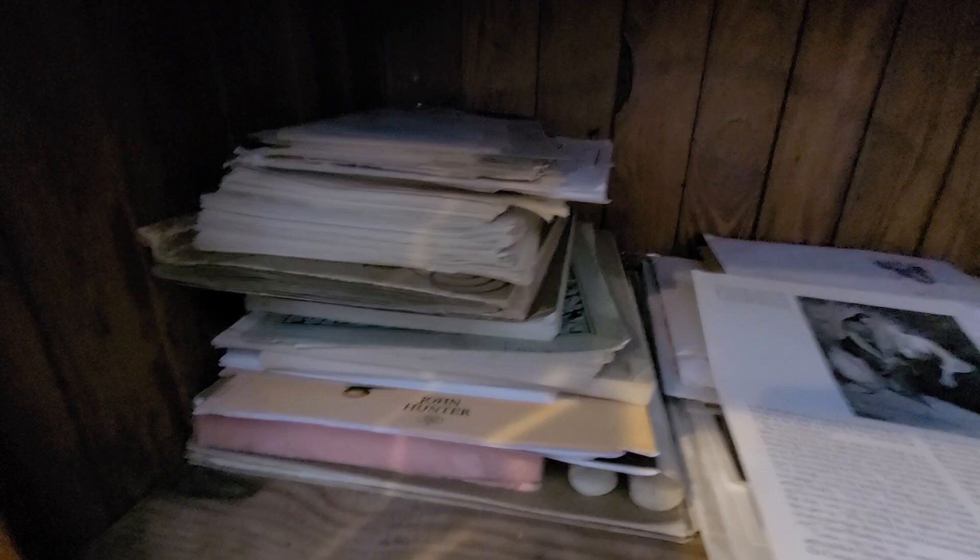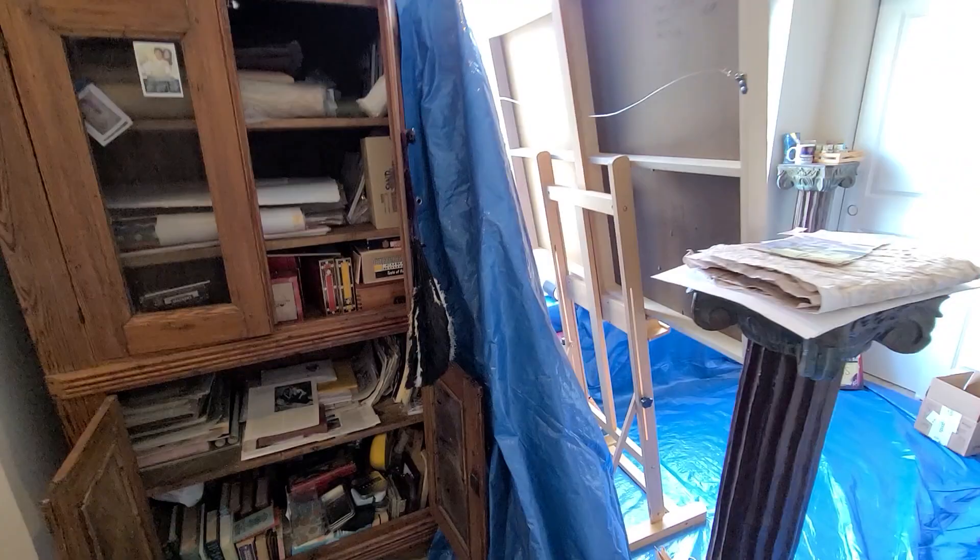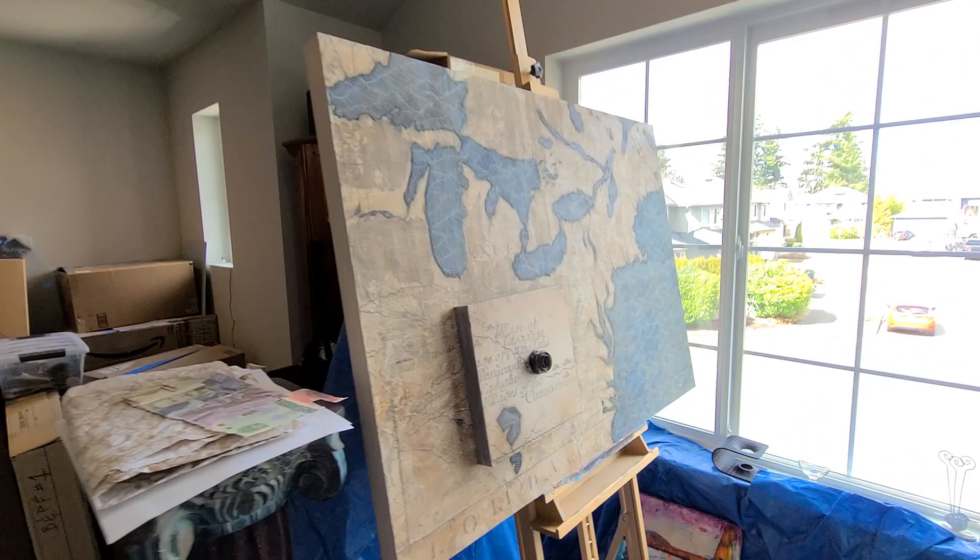Down here is where I keep a lot of paper ephemera — a lot of paper stuff that I haven't used but intend to use pretty soon — as well as discarded books that are going to serve as the base or the substrate for my future book art projects.